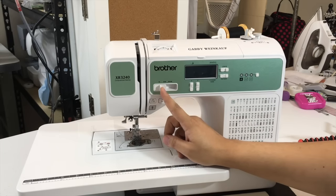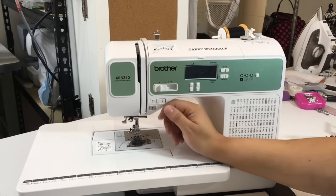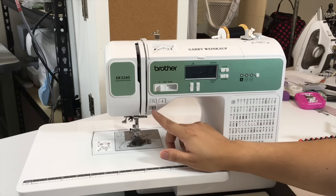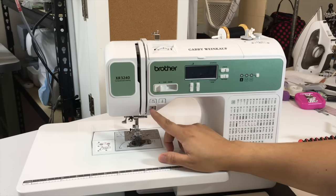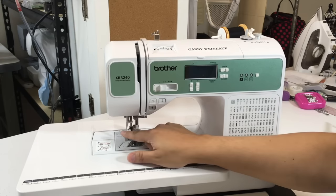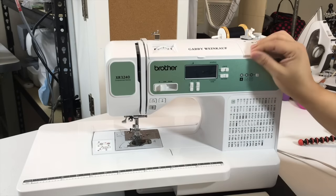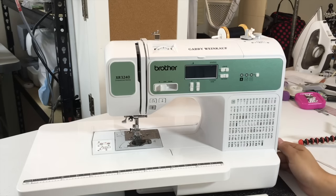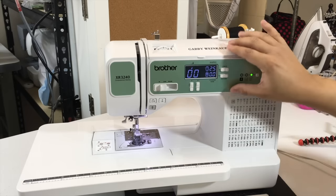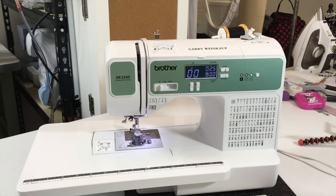Then you do have the speed — slower, faster, medium. Then you have the position to put the needle up and down, and back. I never use this one, to be honest, so I have no idea what it's about. You do have the needle thread option here. The bobbin is here, the wheel is here. When you turn on the machine, you will see this portion will light up — this is the standard. When you see this circle here, it means it's in the original standard position, and that's the way you normally want to sew with the machine.